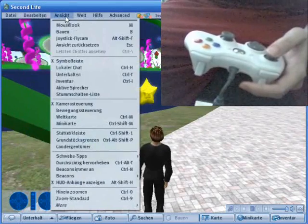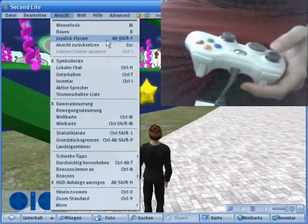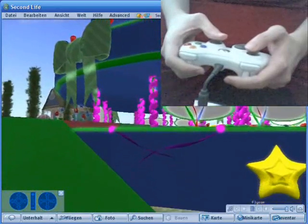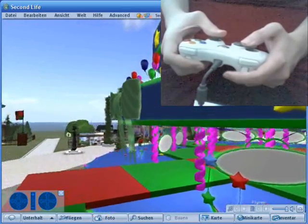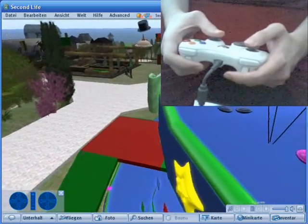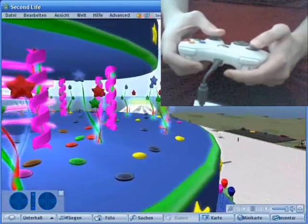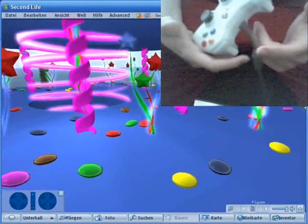What is really fun to do is activate the joystick flycam, either by pressing Alt+Shift+F or from the menu. This will free your camera from your avatar and allow you to move around freely. For me this feels very natural, very organic — maybe because I'm so used to the controller.